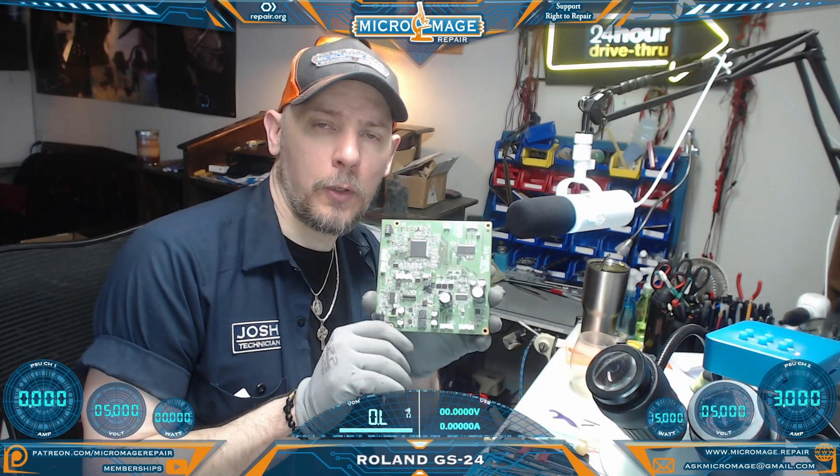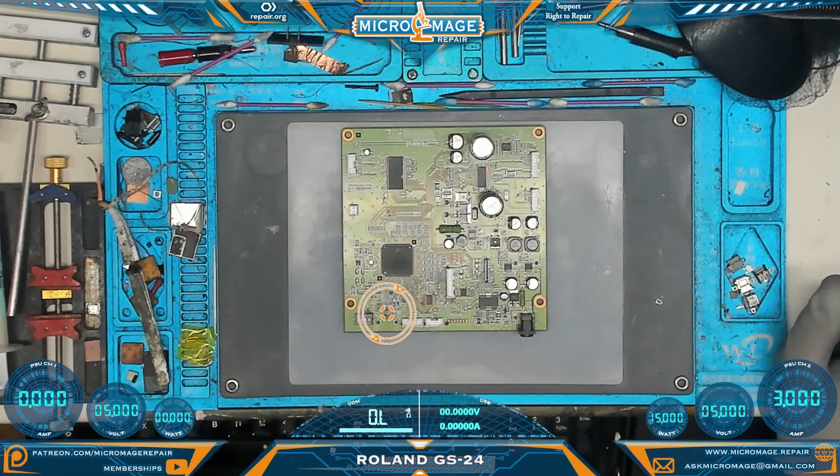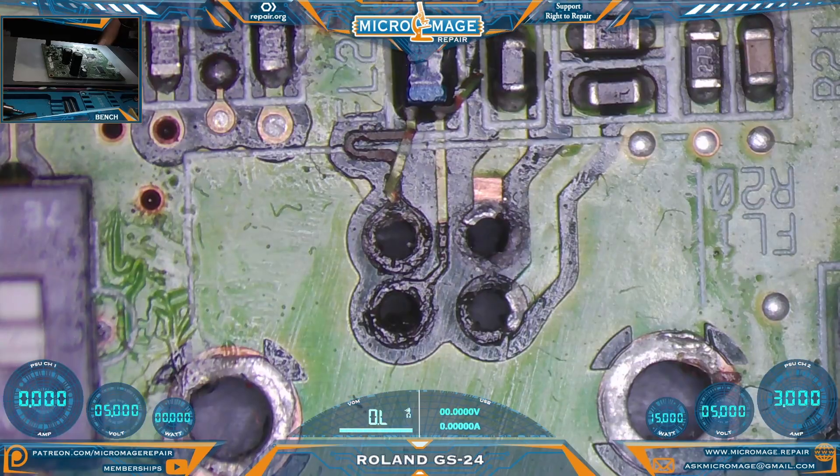Roland GS24 motherboard. For your orientation purposes, we'll be working right here on the board. This is where the USB-B port is normally located. I normally wouldn't bother recording a USB-B port replacement because it's pretty straightforward soldering, but we have an interesting conundrum with this one.